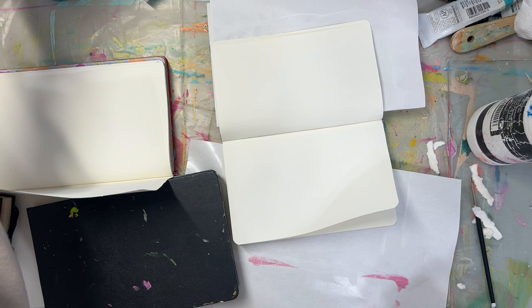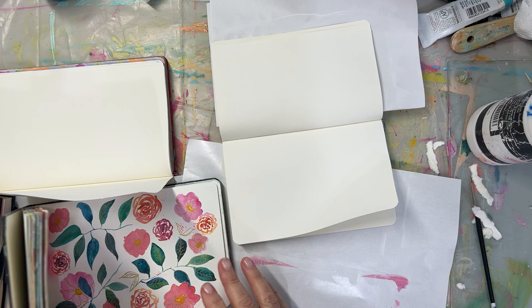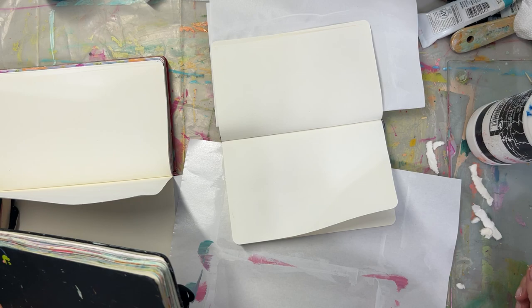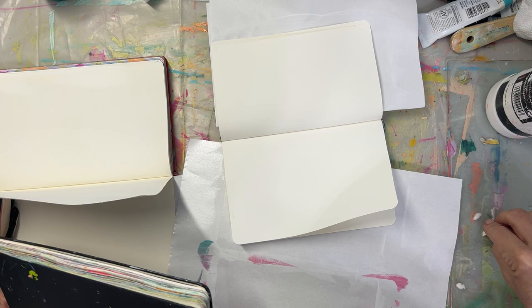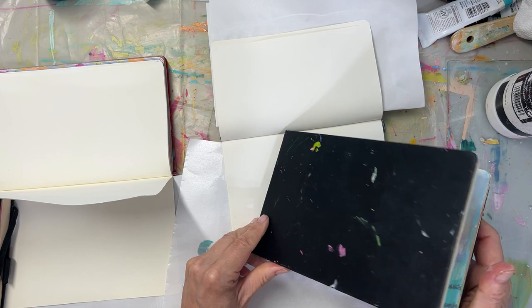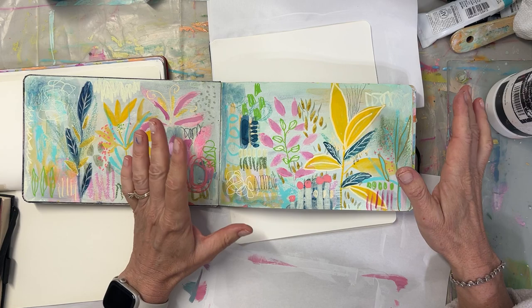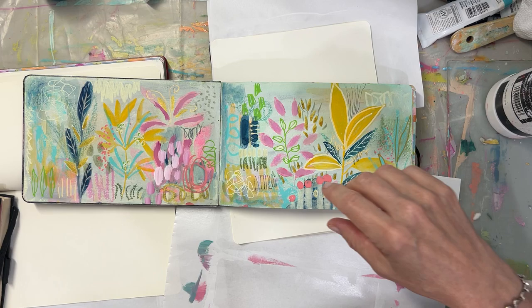I thought I'd answer some questions about how I gesso my sketchbooks, why I do it, when I do it, and when I don't. I need to gesso some anyway. Over the years, I've probably been gessoing about two years. I've just started to figure out the quickest way to do this, because I used to just paint a spread and then decide, do I want to gesso the next page or not? Where I am now is, it depends on the kind of sketchbook and what I want to do with it, because I have lots of them.